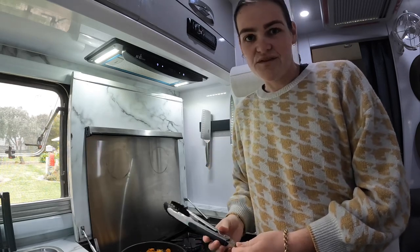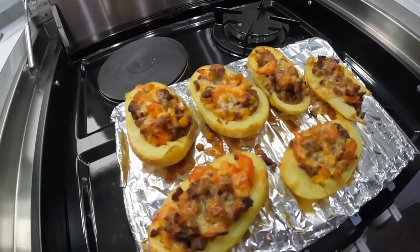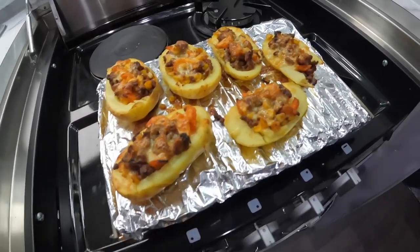We'll show you the finished outcome of the potatoes when they're done — they've just gone back into the Weber for another 15-20 minutes. There you have it, there's the finished product: the potato skins with the mince. Yum.